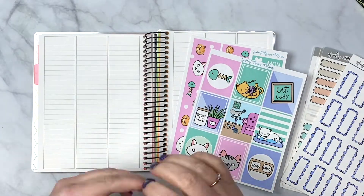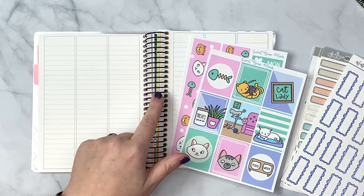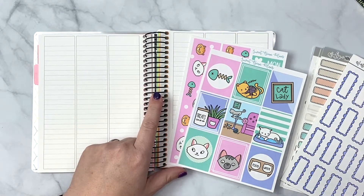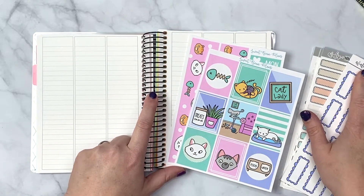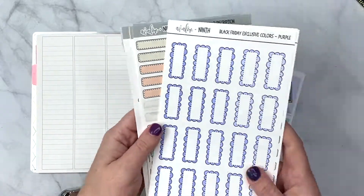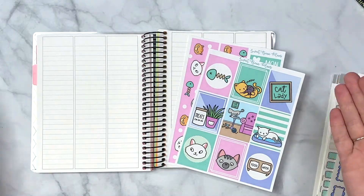Hey everybody, welcome back to my channel! I am here with another plan with me in my A&M B6, using a very old kit from Sweet Bean Plans, and going to pull in some functional stickers.